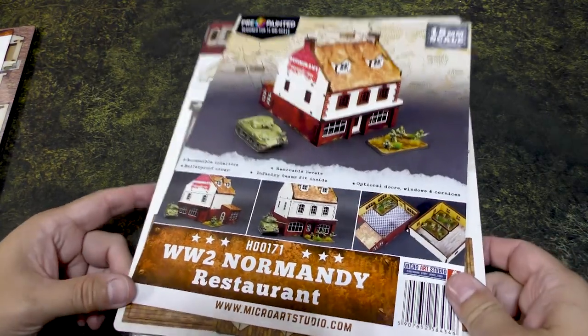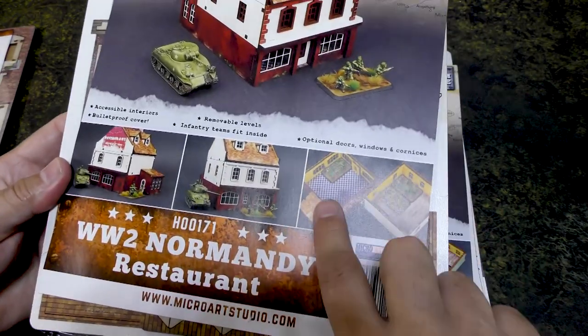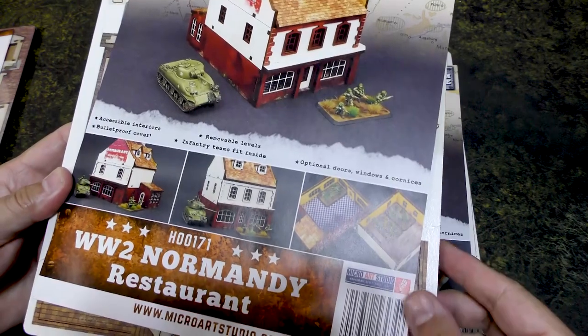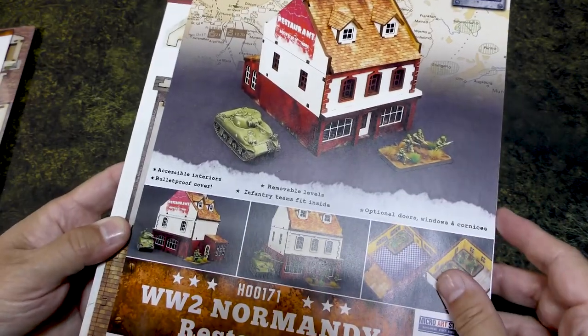Then we've got the Normandy Restaurant. I like how you can see how your teams can go inside there. Looks like the interiors are decorated as well, which is something you always want. So I like that they give you that example — pretty cool stuff.